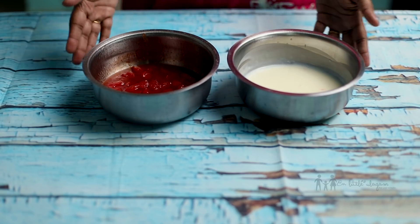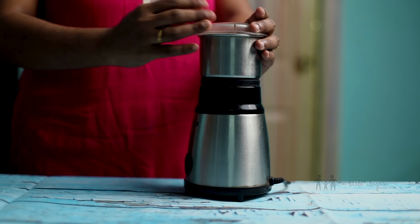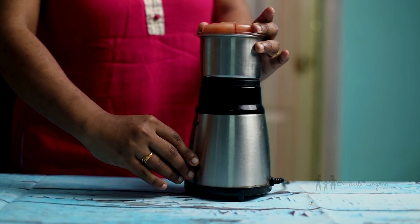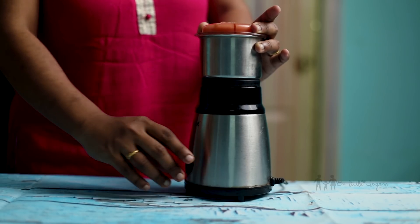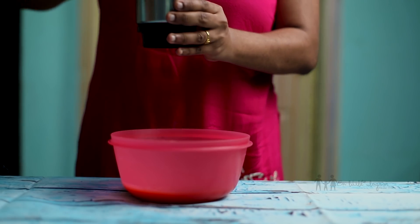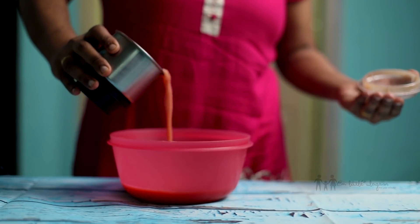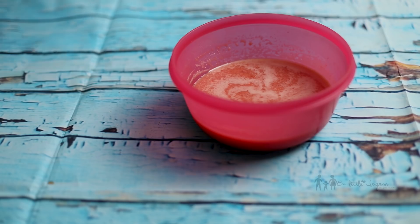Now we will mix it. To make the milkmaid, if you want to mix it then mix it. Let's mix it up. I like to mix it in now. You will mix it all together in a few minutes.